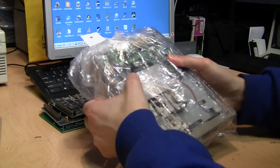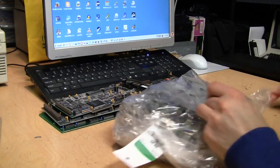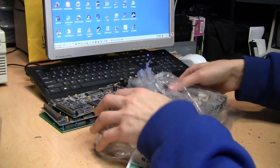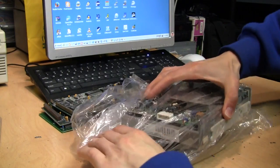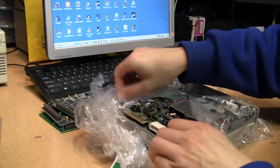Here's the second bag, and you can see already it has a 5.25 inch floppy drive in it. I have a couple of these already, but it's nice to get them when you can find them because they're getting hard to find.